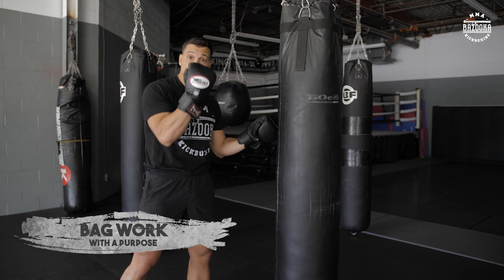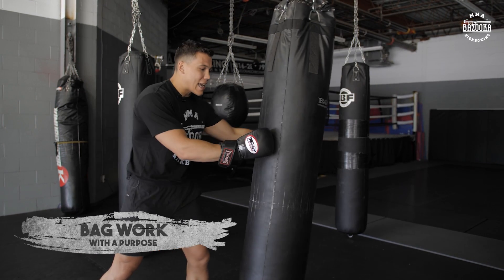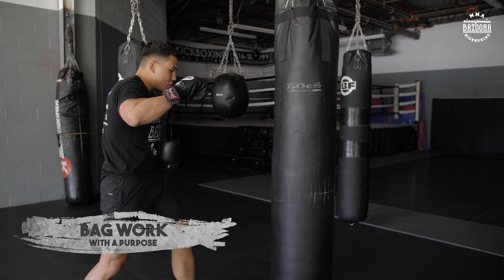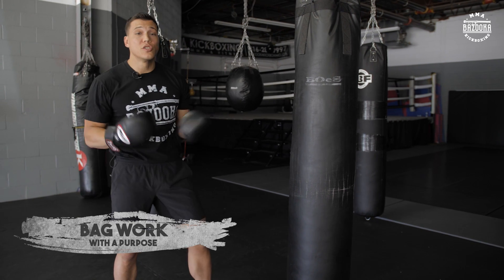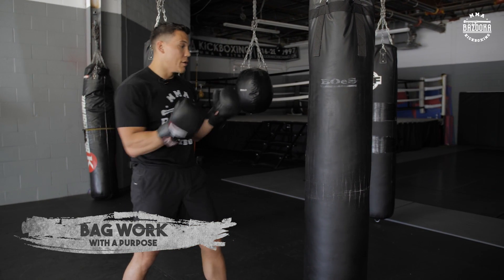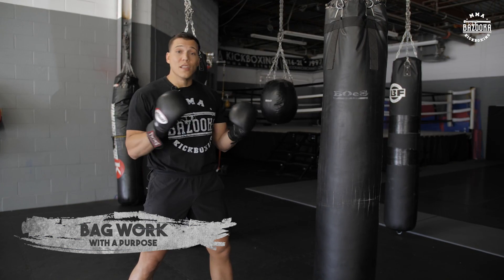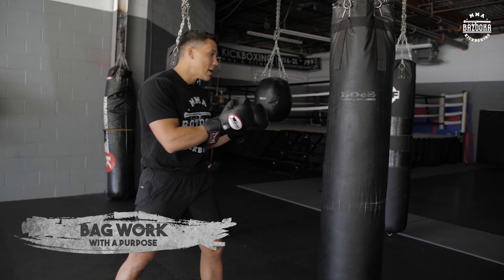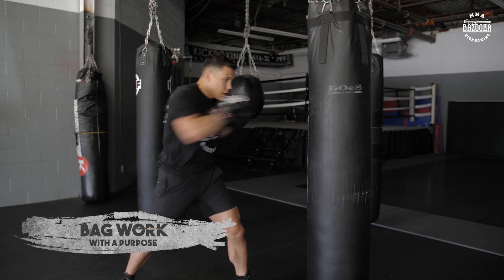But if you're now working on some sort of technique, you don't necessarily have to have rounds — you can go for as long as you want and you can stop the bag in between. For example, if I'm working just my right hand, boom, I can hit, I can stop, I can assess — I can feel like, well, I didn't really like the contact on my knuckles, my elbow came out too much. So that can go on for as long as you want because you're only working technique development. Know what you're doing: are you improving your technique or your fight conditioning?